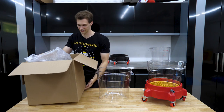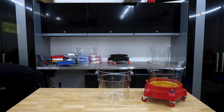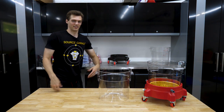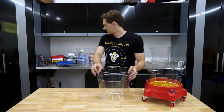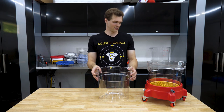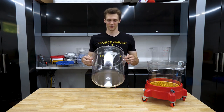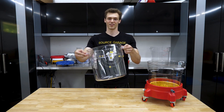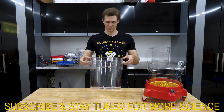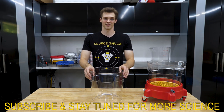Unfortunately shipping is the demise of a small business like myself trying to ship these things, so I have to sell them in kits to make it work. Anyway, this is the Source Garage product — I'm going to call this the Pure Bucket because it's just nice and pretty and shiny and clear. If you want it, it's on the site now at sourcegarge.com — links in the description below. Thanks for watching.